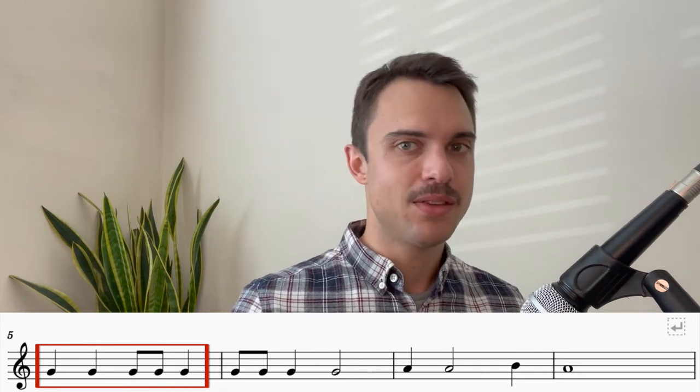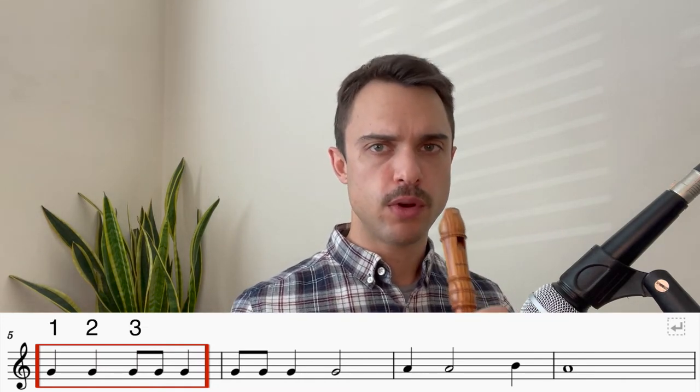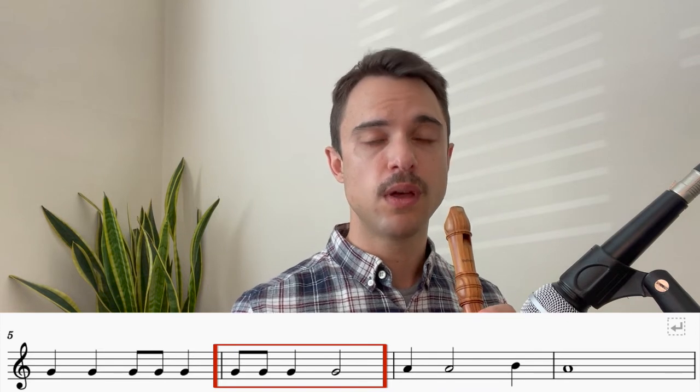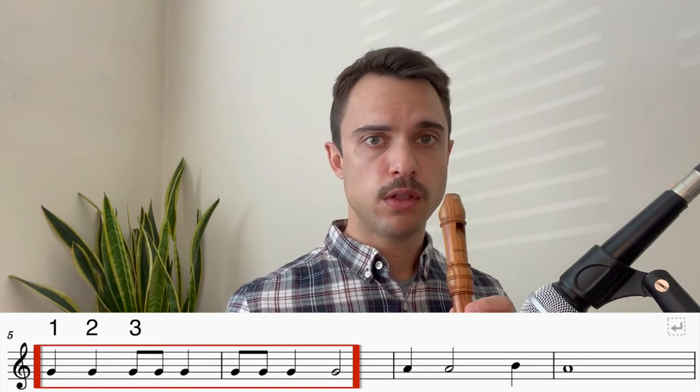Very good. Let's move on to bar number five. You'll notice that it's exactly the same as bar number one. So why don't we try playing that together? Ready? One, two, three, four. Very good. Okay, bar number six, also exactly the same rhythm as bar number two. And it goes like this. One, two, three, four. Let's play bar number five immediately followed by bar number six. Ready? One, two, three, four.